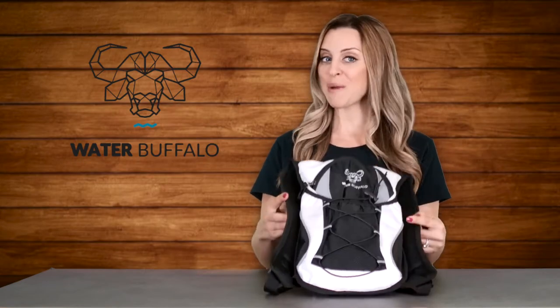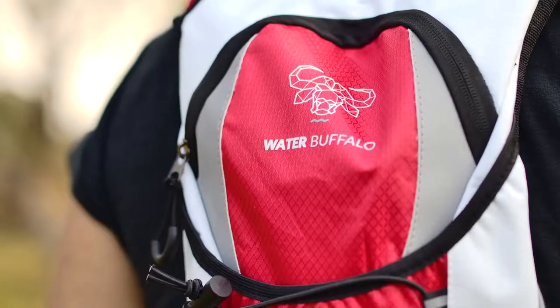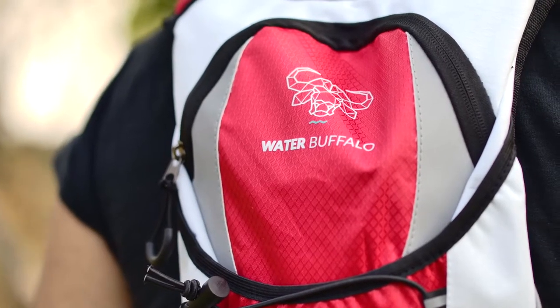Hi guys! Thanks so much for checking out the Water Buffalo Hydration Pack. In this video I want to give you a quick rundown of the Water Buffalo Hydration Pack's super handy features and to demonstrate exactly how it works.